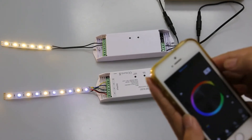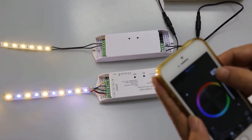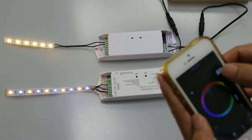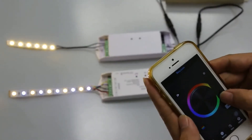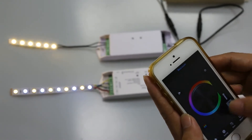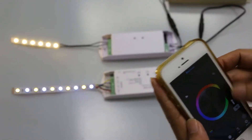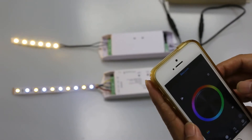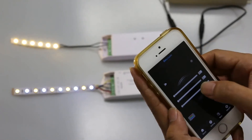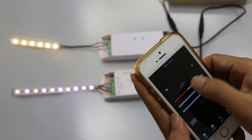This one is RGB brightness, and this one is the white channel brightness. We can also adjust the brightness of each RGB channel from 0 to 255.